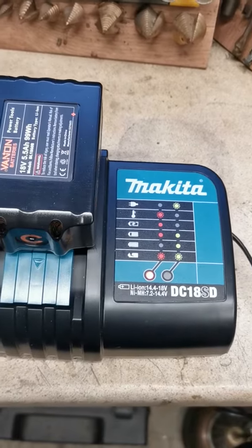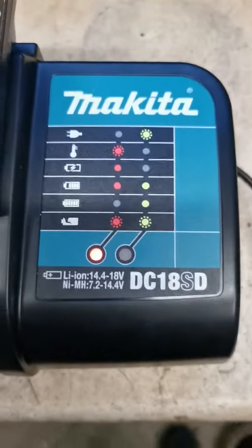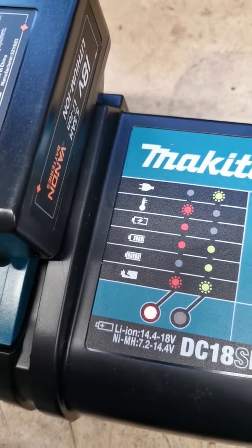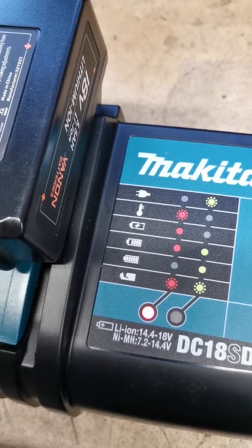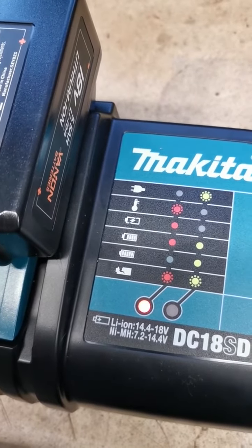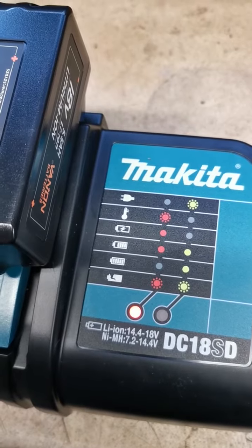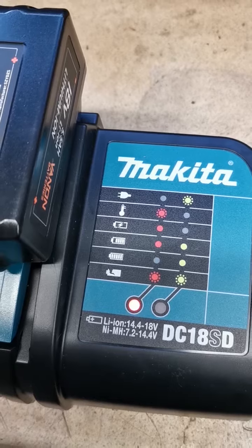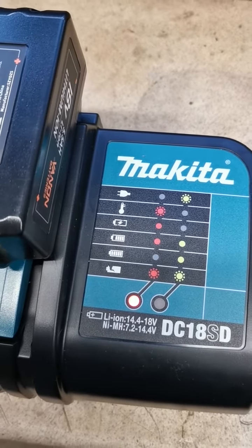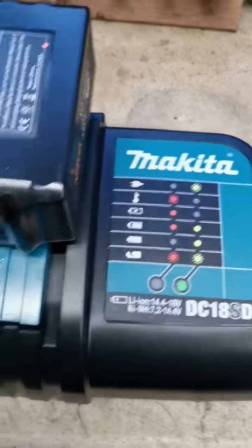The light goes red, as you can see down here, still on the charger. Which means it's trying to charge. Let's give it a few seconds. There we go, charged and not charged.